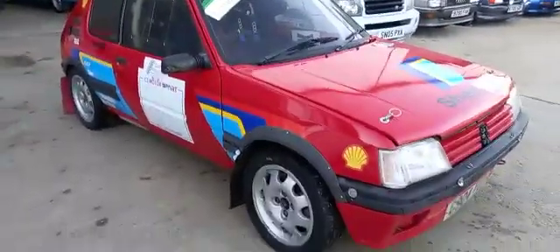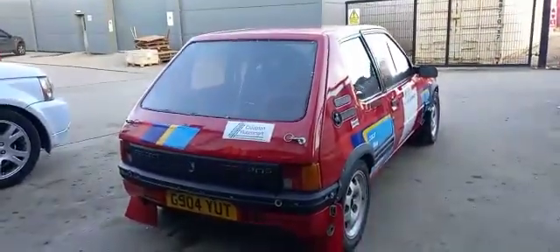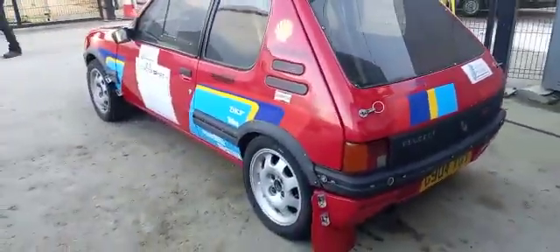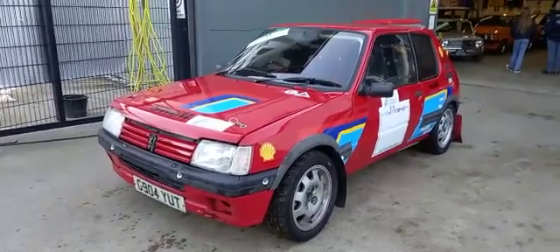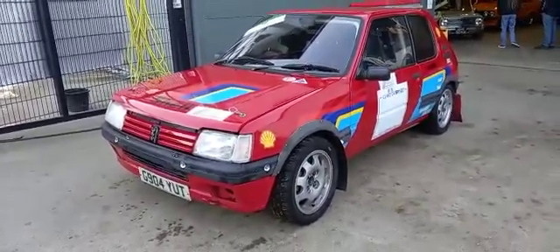So there you have it — a cheap way into classic rallying. Jack's just about to take a load of photographs for you and we'll go from there. There she is — a real good fun little car, I would imagine, without breaking the bank. Right Jack, you take on and take a load of photographs and we'll go from there.